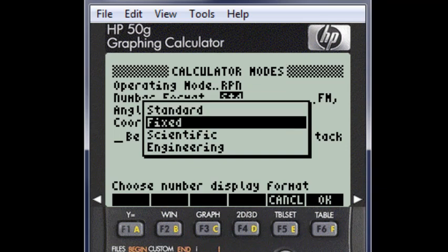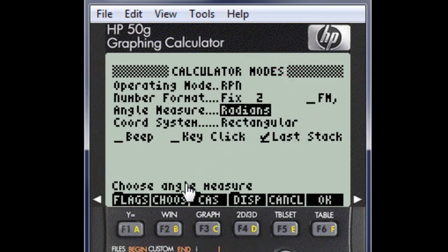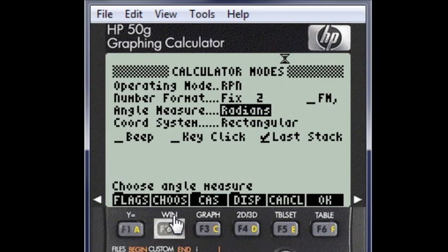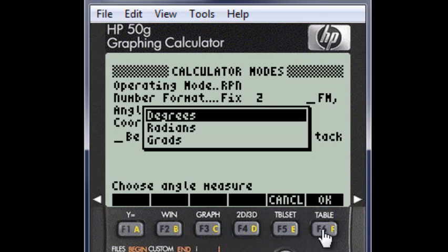But for the sake of legibility in this series of videos, I am choosing fixed with two decimal digits. What is FM? Fraction mark — that is, if you are in an English speaking country, leave it as a point. If you are elsewhere, you may choose the comma as your fraction separating symbol. We are in Canada, so we leave that unchecked. Angle measure: in trigonometry and associated situations, I prefer degrees to radians — personal choice. So choose with arrows and Enter or OK.